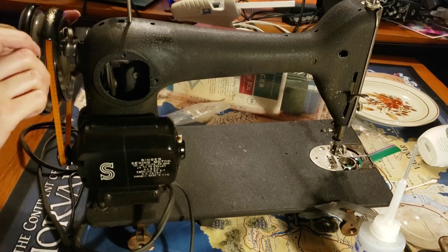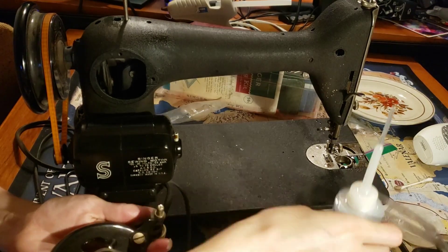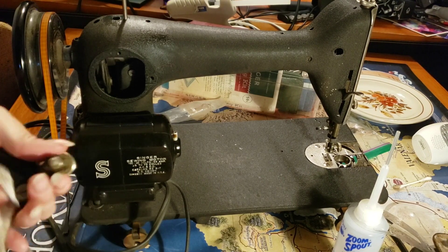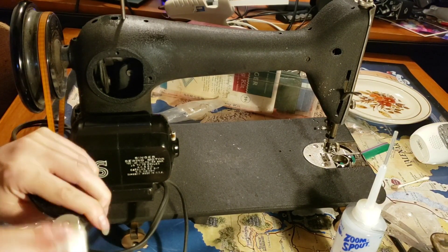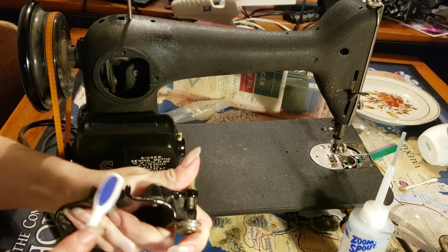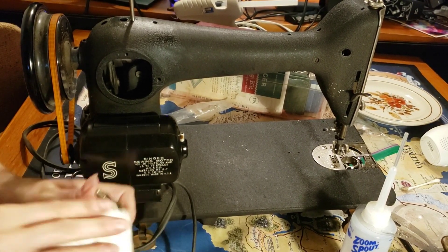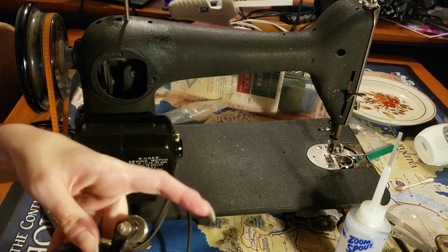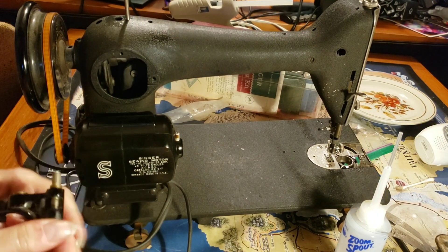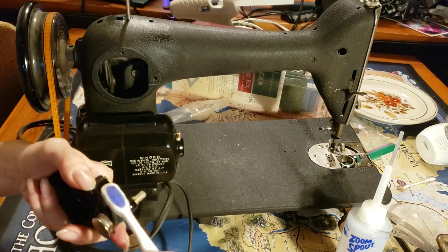I think this might have come from another machine, as it has a shiny black finish instead of a crinkle finish, but I'm not sure.